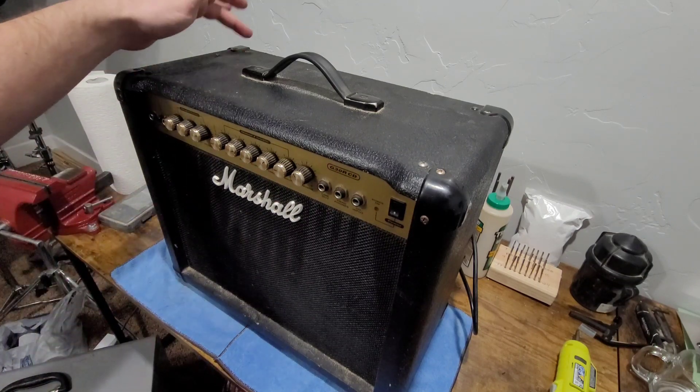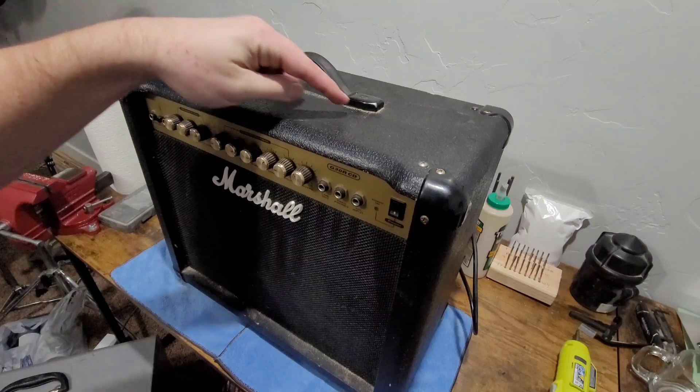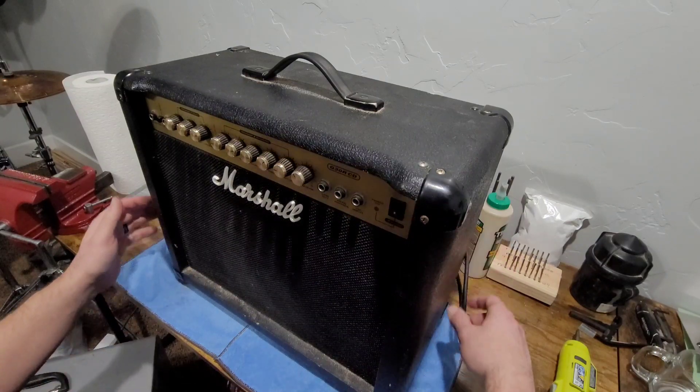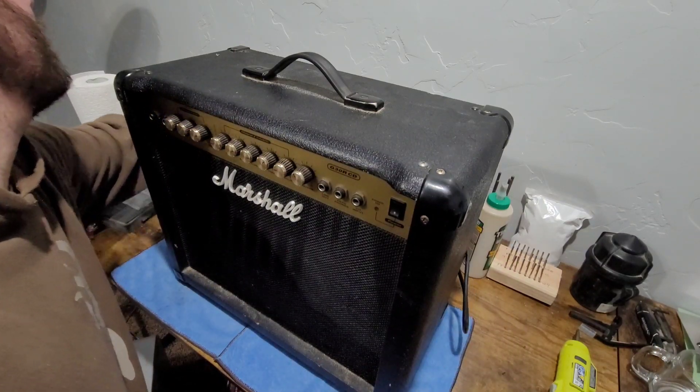Let's go ahead and get these Phillips head screws pulled out. I'm going to pull this handle off and clean all the gunk and dirt around it — it's filthy — and then we'll go ahead and slide the chassis out. Let me turn the amplifier around here and unplug it so we're not energized at all.